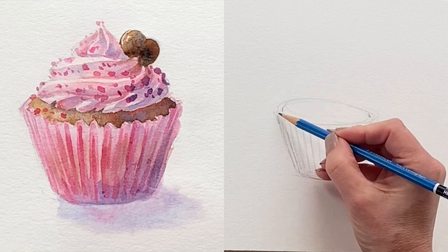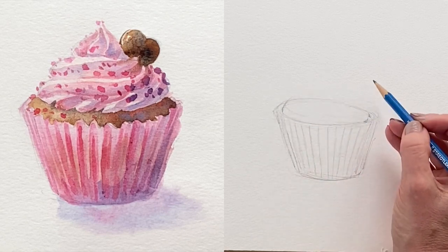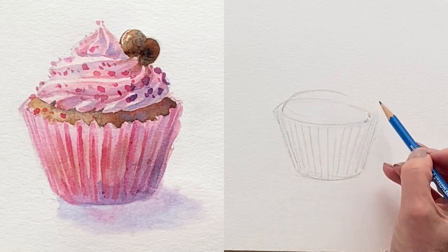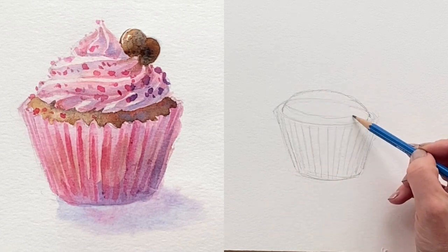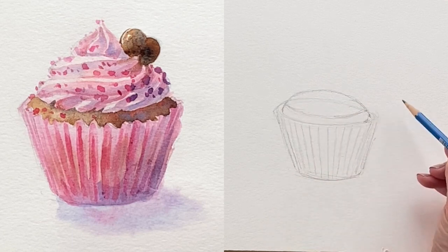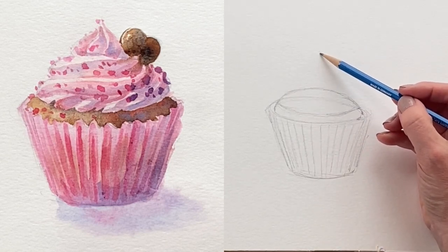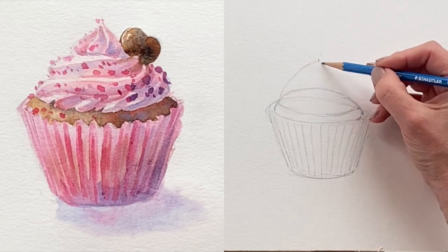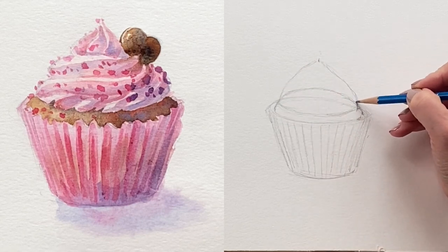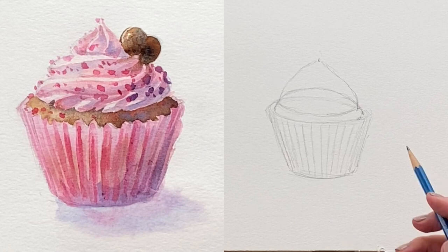I'll leave a little bit of space between the paper cup and the cupcake itself. You can decide how high a dome you want — I'm just creating a small dome here. Then I give myself a little disc to show where the swirl of icing will be located, and I can decide how high I want it. From there I create a light structure to set some parameters for the little twist, giving me a guideline that makes designing the swirl a bit easier.